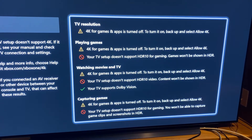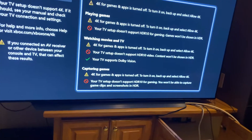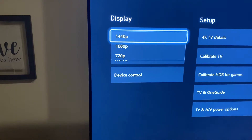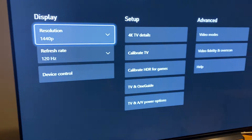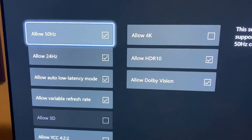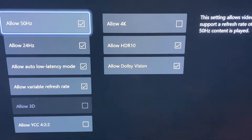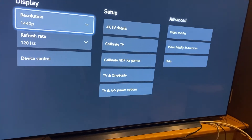On your Xbox One X, if your resolution check shows 1440p, then you're running 1440p at 120 Hertz. The only true way to do this — if you're not doing it this way, you are not running 120 Hertz. The only way is to uncheck 'Allow 4K.' You can have everything else checked, but you have to uncheck Allow 4K, because if you don't, it'll switch to 2160p and you do not want that — you want to run 120 Hertz.